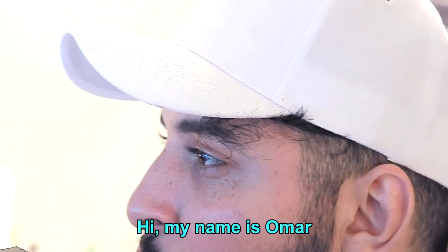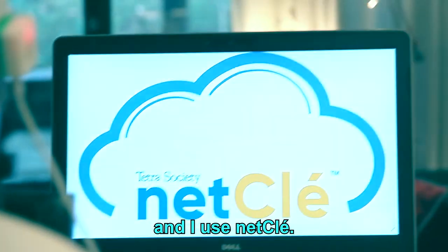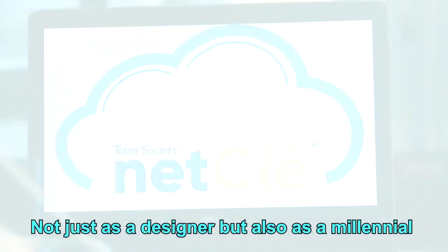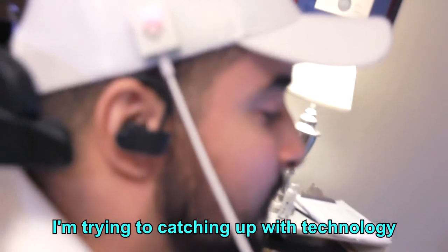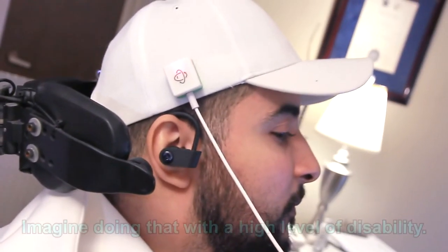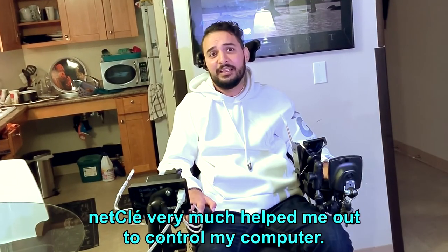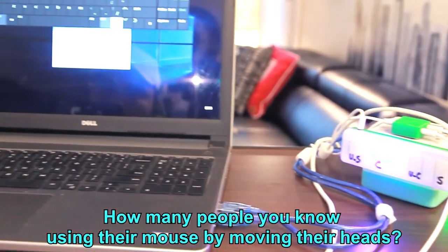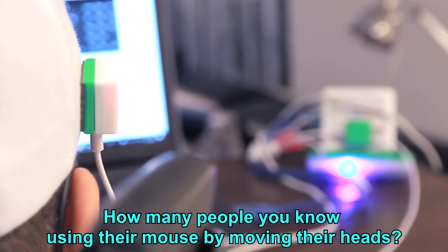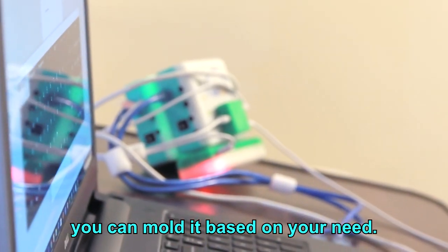Hi, my name is Omar. I'm a graphic designer, graduate from BCIT, and I use NetClay. Not just as a designer, but also as a millennial, I'm trying to catch up with technology. Imagine doing that with a high level of disability. NetClay pretty much helped me out to control my computer. How many people do you know using their mouse by moving their head?